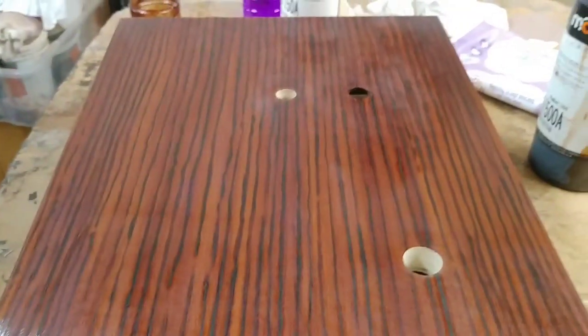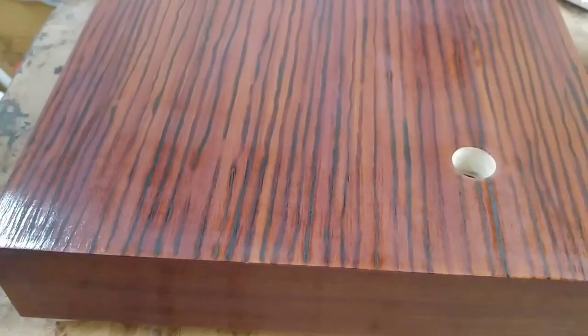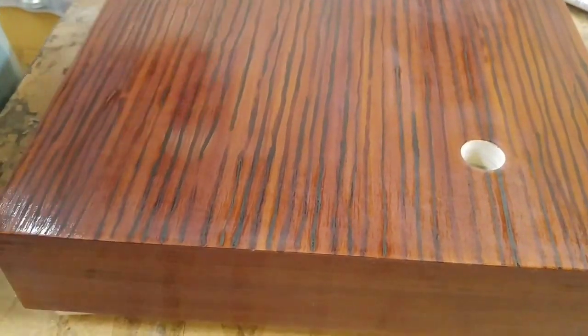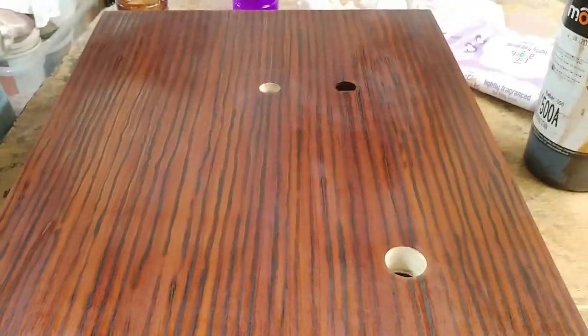Hello guys and welcome back to the second part of polishing our Riga plinth. As you can see, we nipped it back at the end of the last video and now we're going to start giving it some more polish. I want to get the intensity of this color really nice and deep.